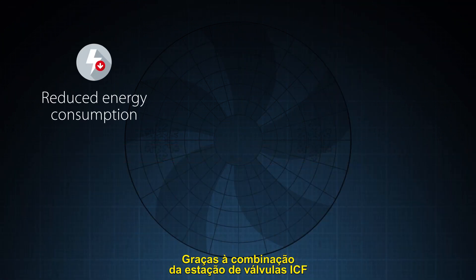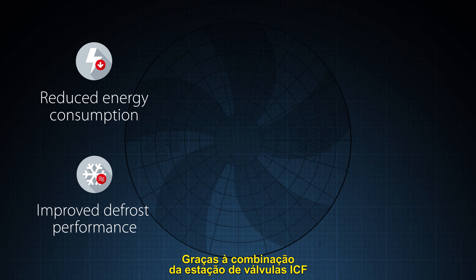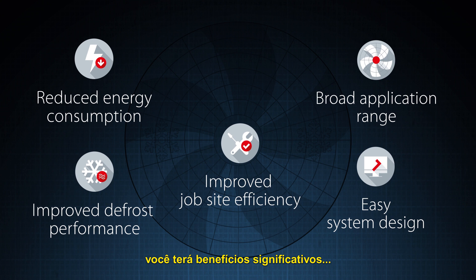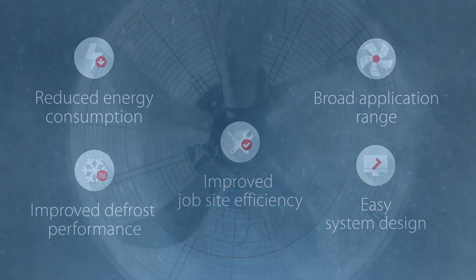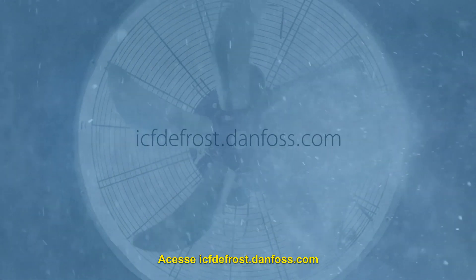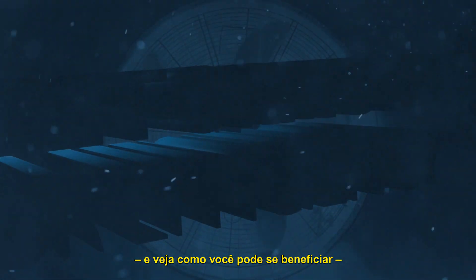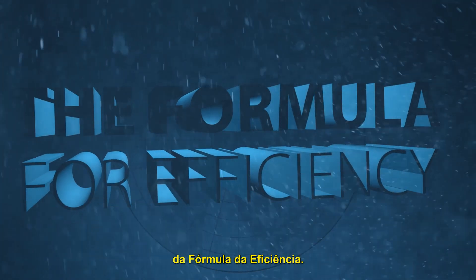Thanks to the combination of the ICF valve station and the ICFD Defrost Module, you will have significant benefits. Go to icfdefrost.danfrost.com and see how you can benefit from the formula for efficiency.